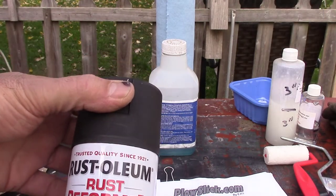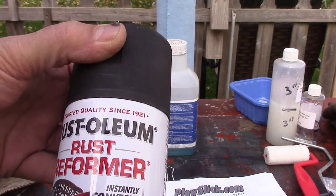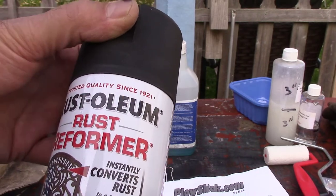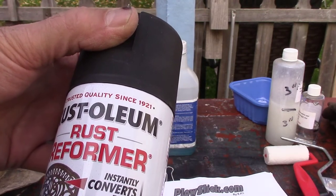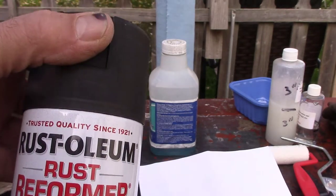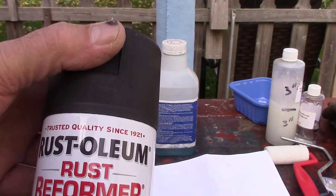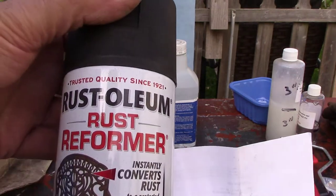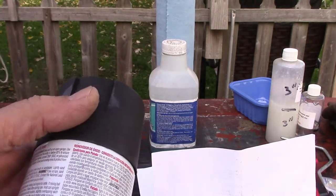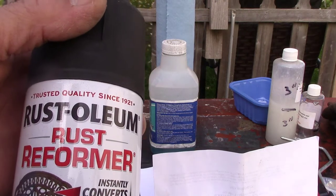In case you haven't heard about this stuff, this is rust reformer. It says it instantly converts rust to a paintable surface, so I guess you don't have to sand down to the metal. It also says it stops rust. I get it at Walmart — it's in the auto section by the Bondo, though I did find it once over by the regular spray paint. It's pretty expensive, probably like $4.97 to $5.97 a can.